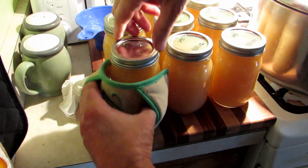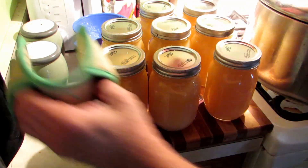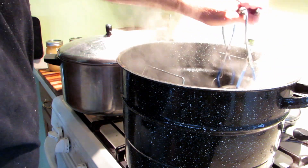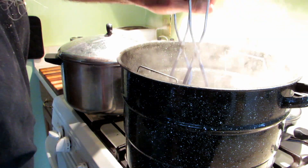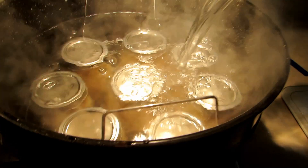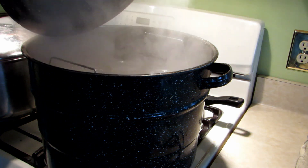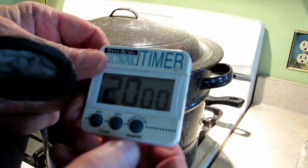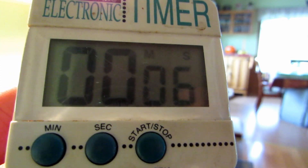Once all the rings are on, I go back and snug each one up with my fingers to the proper tightness before placing them in the water bath canner. I had to add a little more water because you really need an inch of water over the top of the jars during processing. Bring it back to a boil — the Ball Blue Book calls for 20 minutes of processing time, so you must maintain a boil for the full 20 minutes.